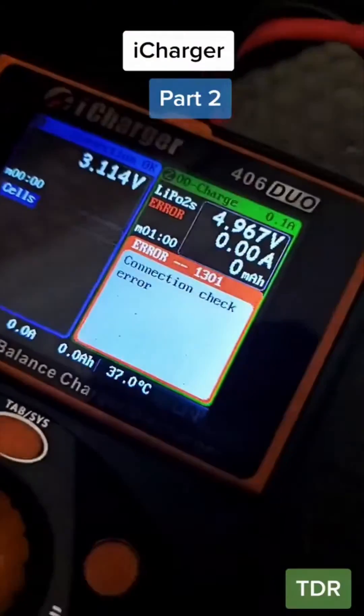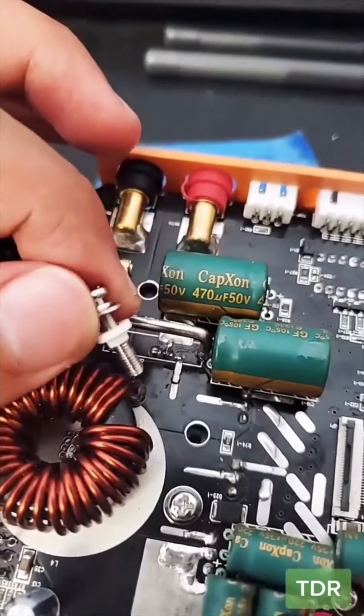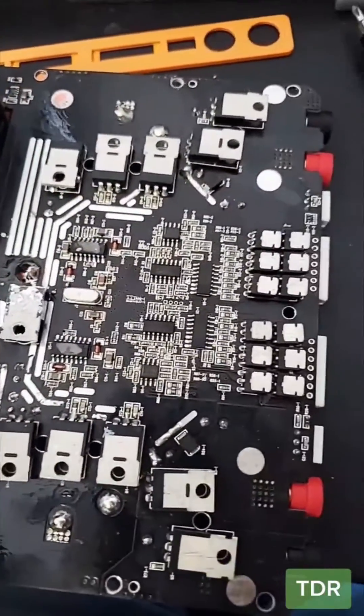It has to be something wrong. This is the iCharger part 2 — the one with the 1301 error when we try to charge the battery. Let's take it apart. Definitely a better version — the screws have a little shield on the bottom.